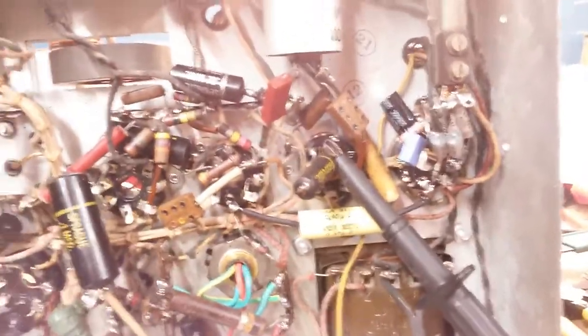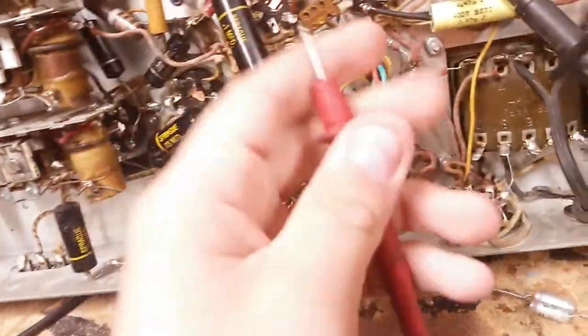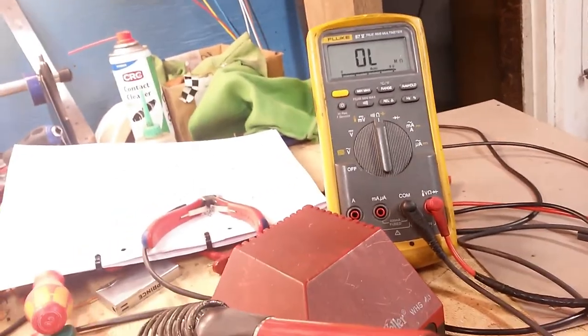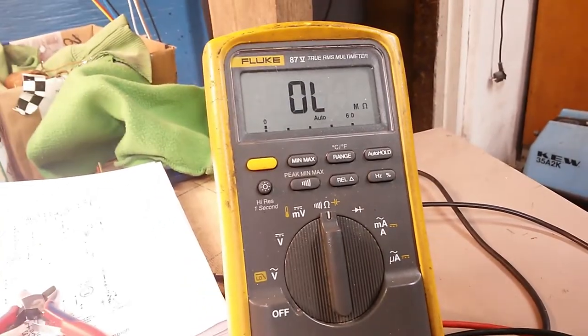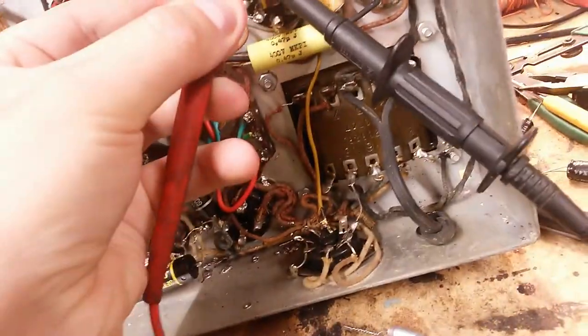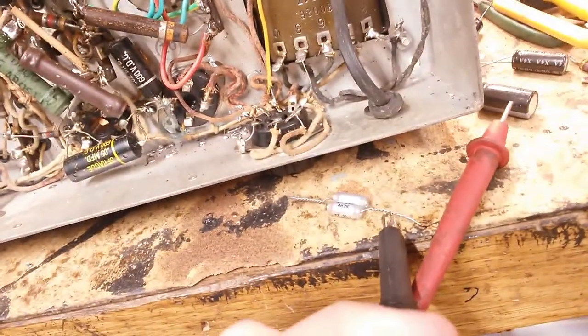Bye bye to those, and we also have some out-of-tolerance resistors — bye bye. Now here is the bumblebee cap. Let's do an insulation resistance test — this meter goes up to 60 megaohms fairly accurately. Whoops, that's a fail. It should be showing infinity at this point; the meter shouldn't even register anything, so this is leaky as hell. A good capacitor will show basically open circuit to the meter.